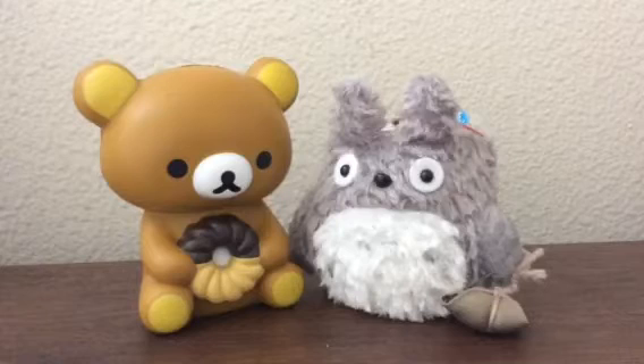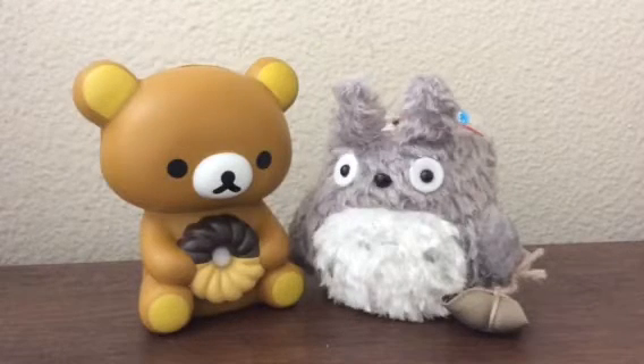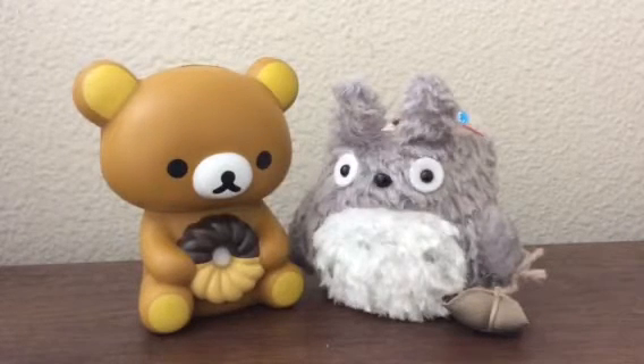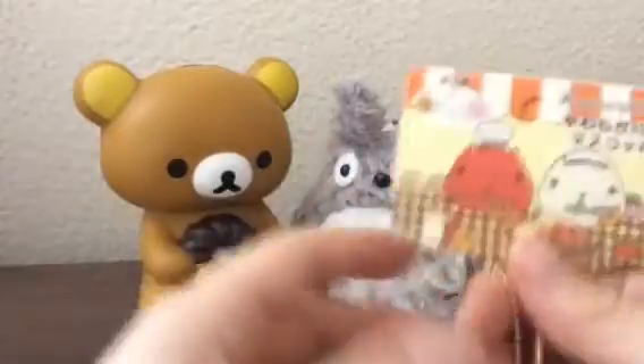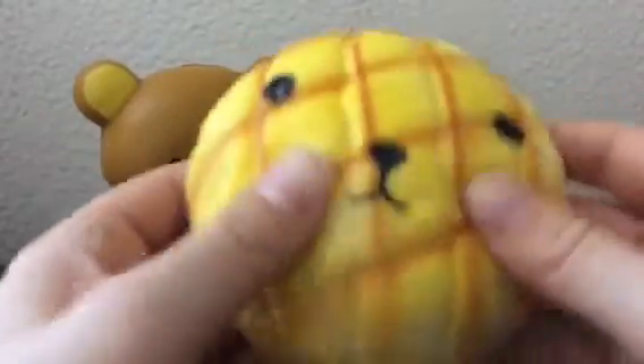The last three purchases are from Mercari, from three different sellers. The first one — the envelope says Beauty 101, so I think that's the seller. It's this Capybara Sun Melon Bun, and I like it because the face is so cute. It's really soft, and I didn't have any from this series, so I thought it was really cute.